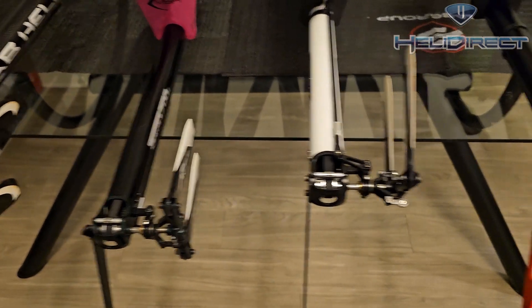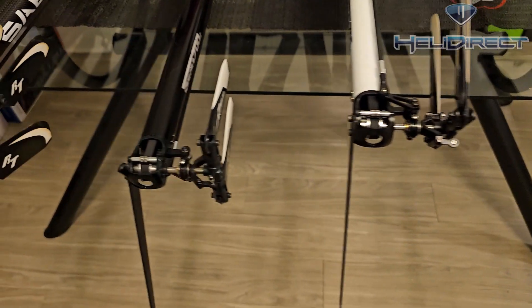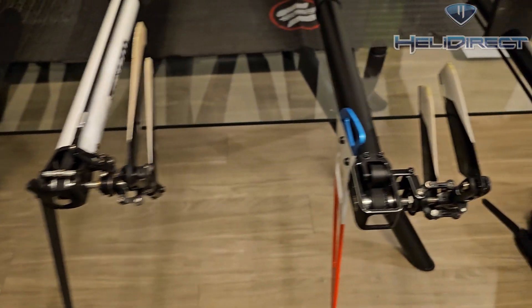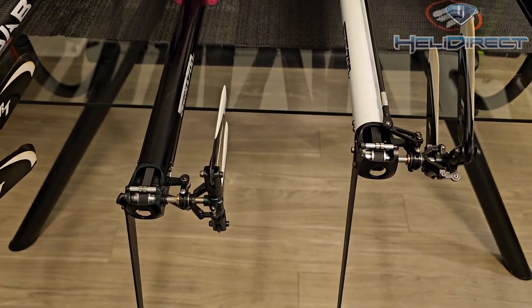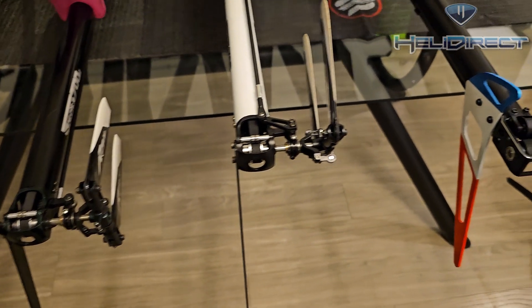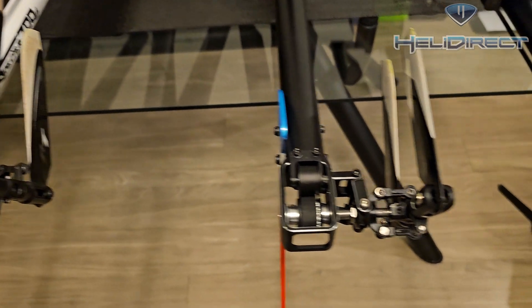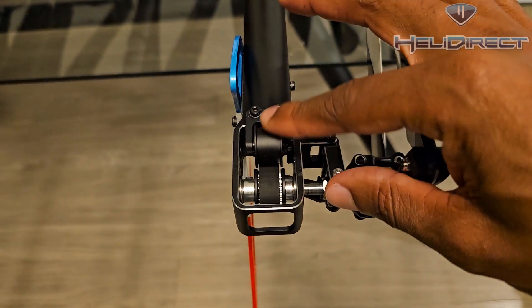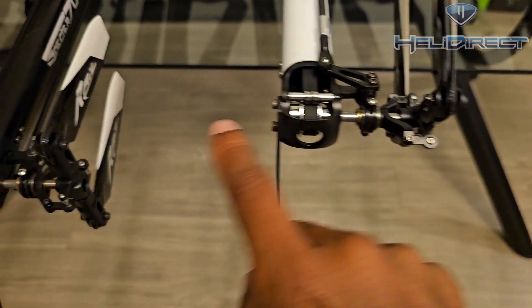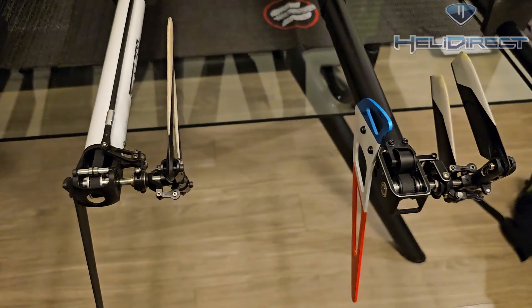Moving on to two-blade helicopters: here we have a Spectre Nitro, a Spectre Electric, and a Blade Fusion 700. These helicopters use smaller tail pulleys than what's on the SAB, and the general rule of thumb is the smaller the pulley, the tighter you need to run the belt to get good performance. Fortunately, these helicopters have some guidance to compensate — the Fusion 700 has an idler pulley and XL Power has some bearings that help keep the belt from slipping on the pulley.